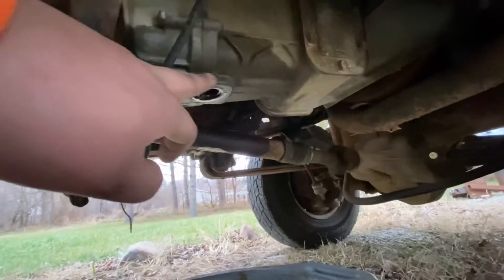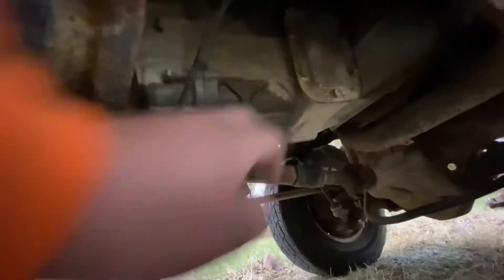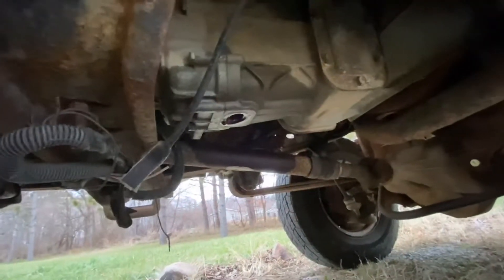So we are underneath now. Let me get this situated. So here's the crossmember, engine's up there, there's your flywheel. There's your plug — and there's a plug on the other side about halfway up. That one's for filling or checking, whatever you want to call it.